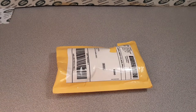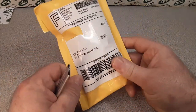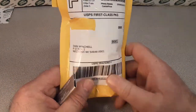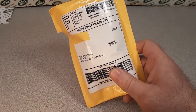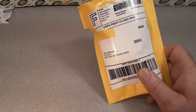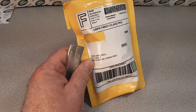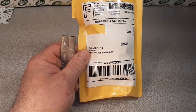G'day, how are ya? Welcome to Rover Land! Guess what, it's a Saturday and it's an unboxing again — without a box, go figure. Come on everybody, scoot up a chair, let's sit down and open up what we got here from eBay.